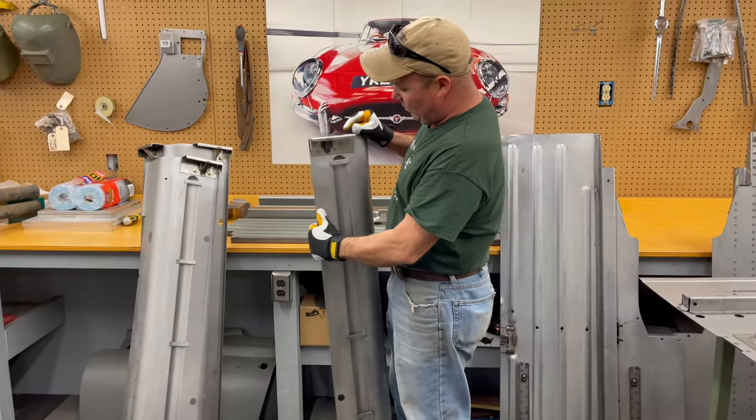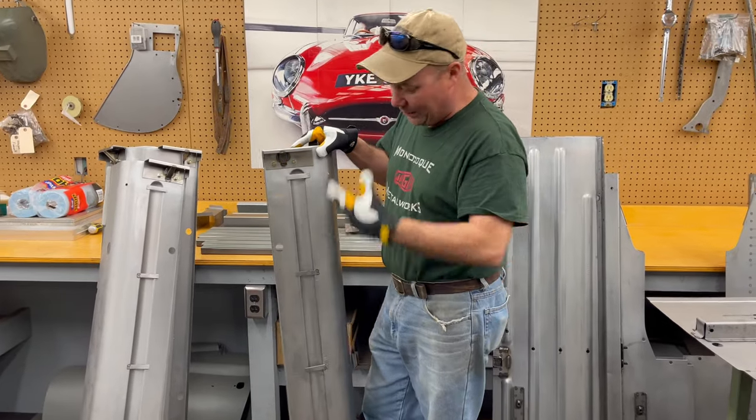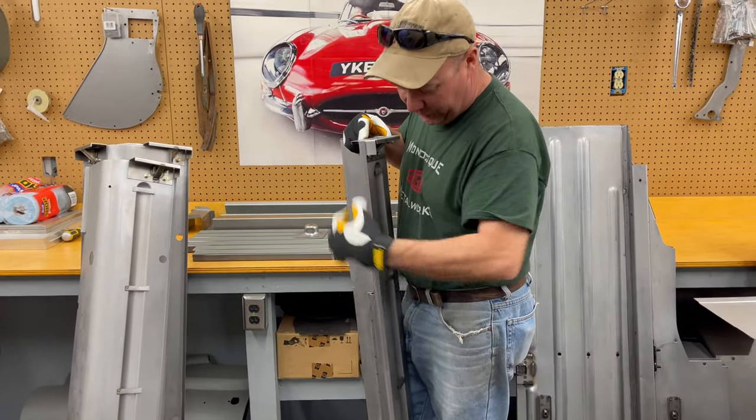It probably won't be shown because it's going to take both of us to manipulate things. But after that we'll pull these bolts out, weld this up, and move to the next step when we weld in the tubing.